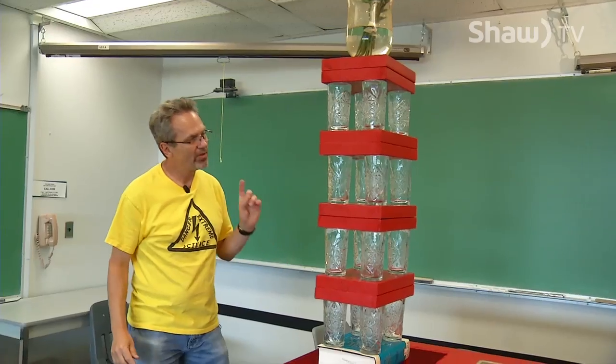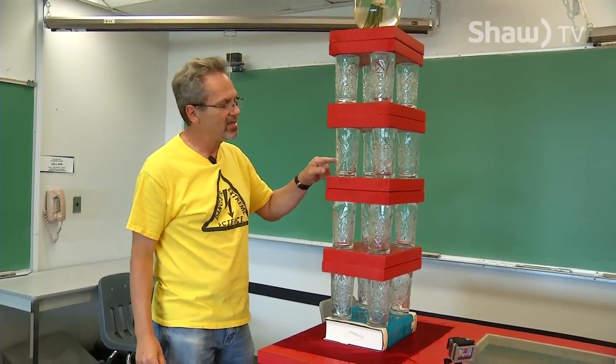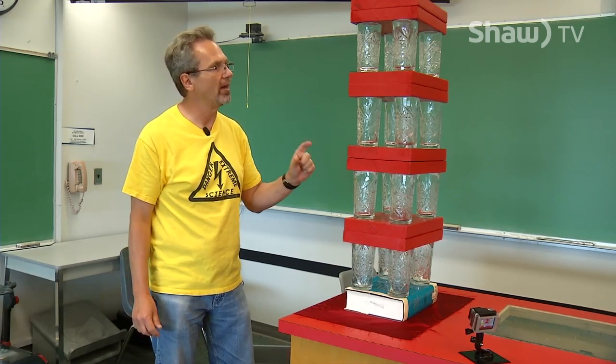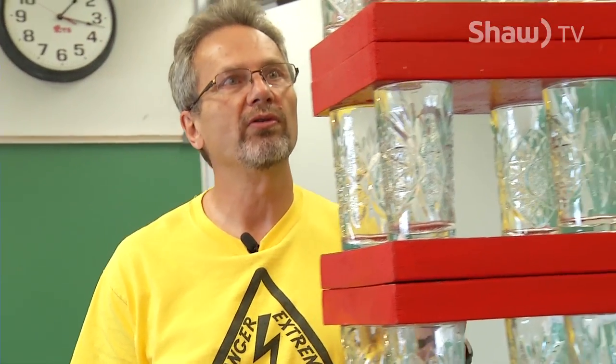How does the height affect it? Well, what the height does is raise the center of gravity, so it's not as stable. So here I have to make sure the time over which the force acts is much, much less, because the things are going to fall over.